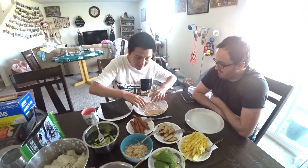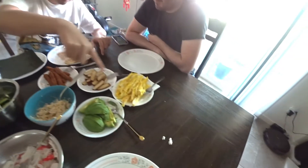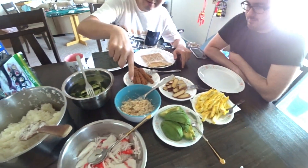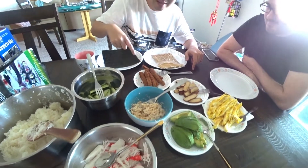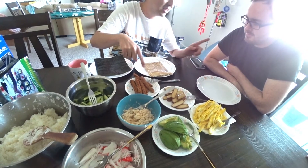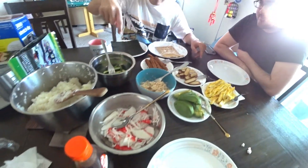So we got these bamboo sticks, a seaweed wrap, and then we have some eggs, avocado, tofu — what is that? Tuna. Spicy tuna. This is Impossible Burger. Beyond Sausage. Imitation crab and cucumber.